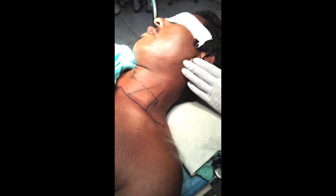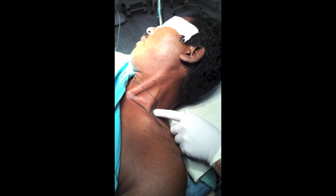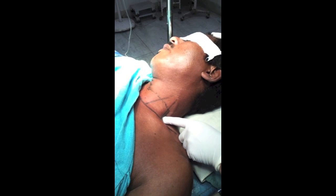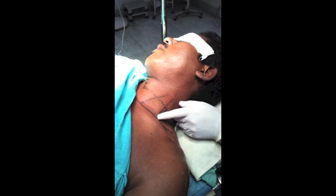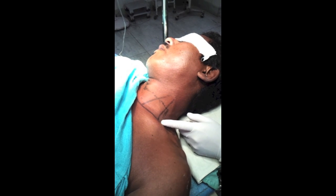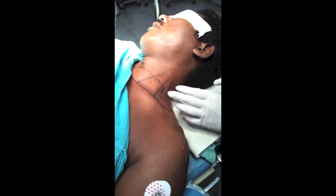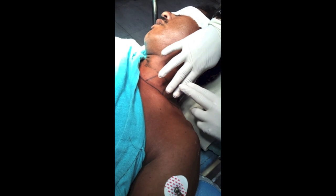To identify the interscalene groove, ask the patient to lift their head. Feel the groove, then ask the patient to sniff — the groove becomes more prominent. The advantage of this technique is that the lung pleura lies here; this is the pleural dome. We are approximately 1.5 to 2 centimeters lateral to the dome of pleura, so there is no chance of pneumothorax at all. Also, the interscalene groove is palpable even in an 80 kg patient, and the brachial plexus roots are sandwiched within this groove.